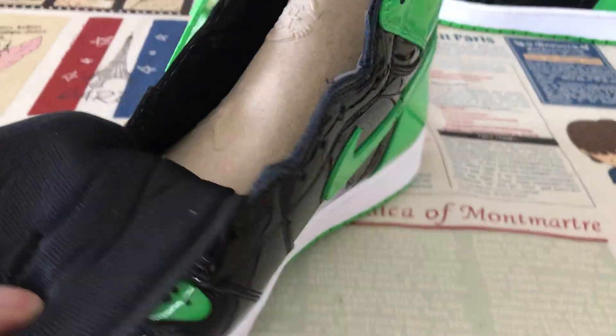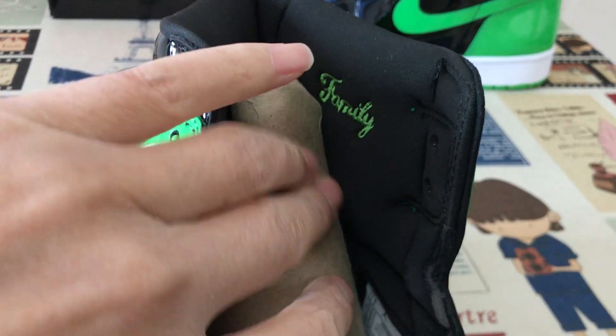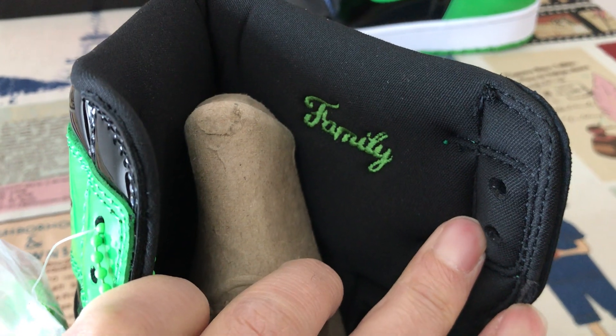Black color lining. It's like family, and polish stitching on the color lining.